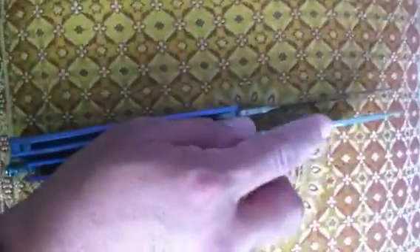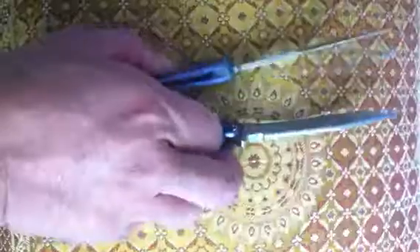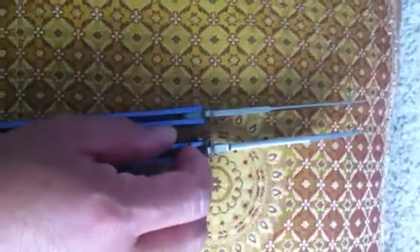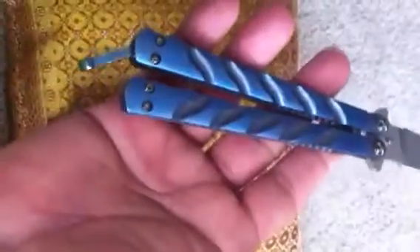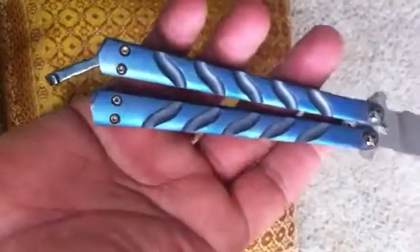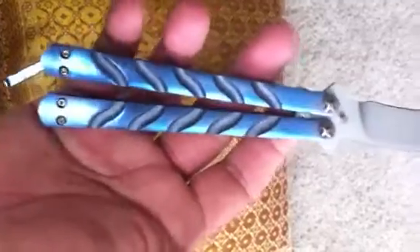A little bit thicker blade material, I believe — no, it's about the same. This particular one has MaxGlide bearings and it has torque screws, except for this unusual configuration over here.